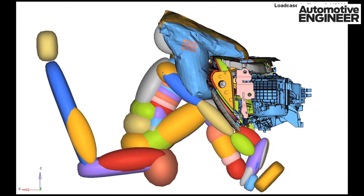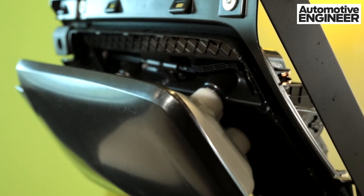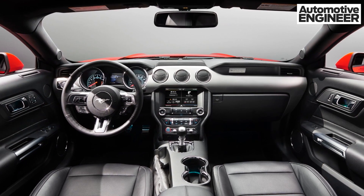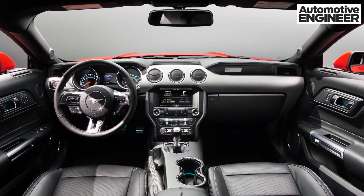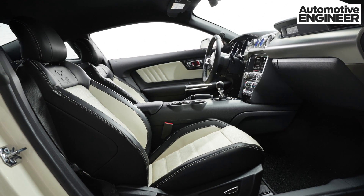We really wanted to pull out all the stops and figure out how we can reduce weight. By integrating components, we're able to do that. By not having the airbag as a separate component, it gives the design studio more flexibility in making the car look the way they want on the inside. It allows the instrument panel to be moved further forward, giving the occupant a little bit more room.